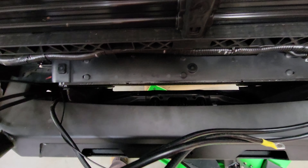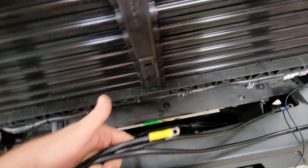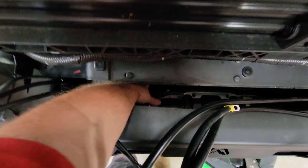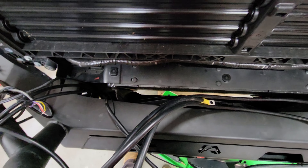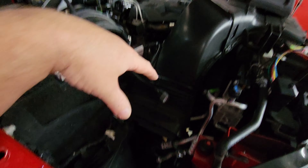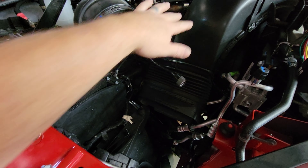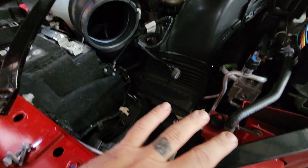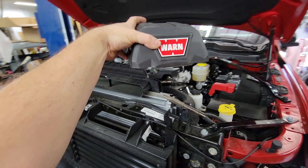So Warn recommends doing a winch relocation, which is what these extended cables are for right here. I've got those already attached to the winch back here, already got the boots on them, everything's put in place. But the problem with this truck is, even with the airbox out right here, there's nowhere in here to mount this complete piece.